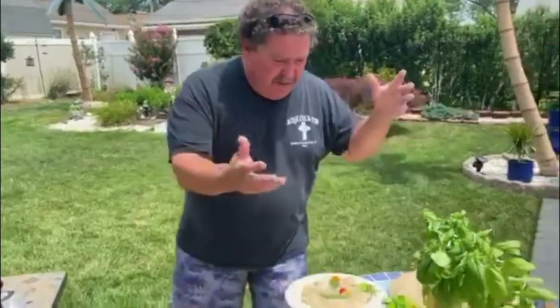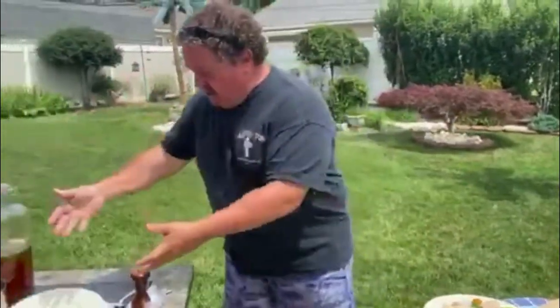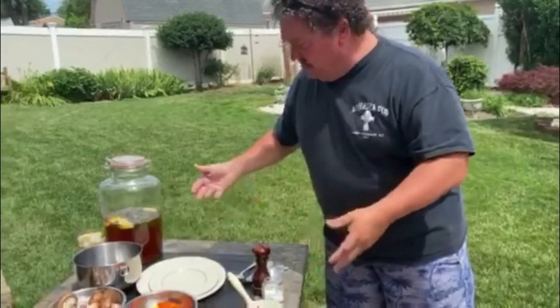So what we're going to do is a quick bruschetta, grill some fresh striped bass, and do some grilled side veggies. Real easy stuff.